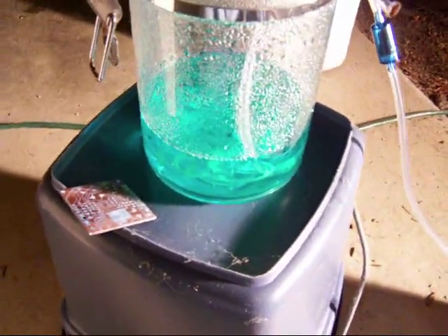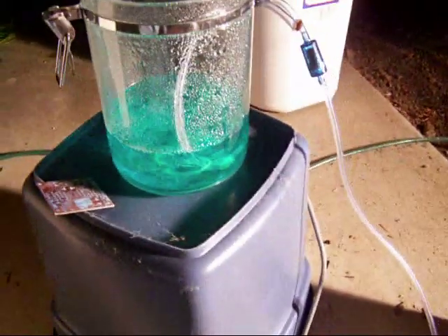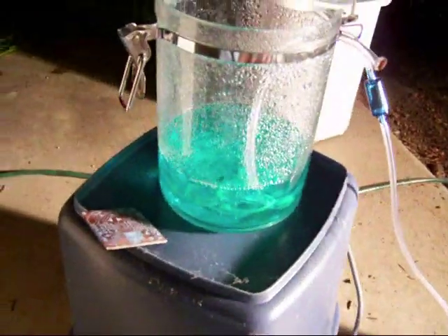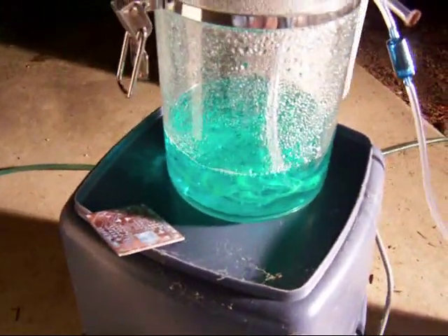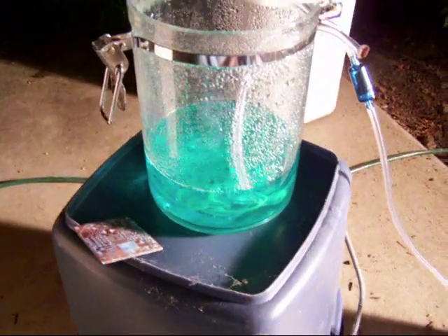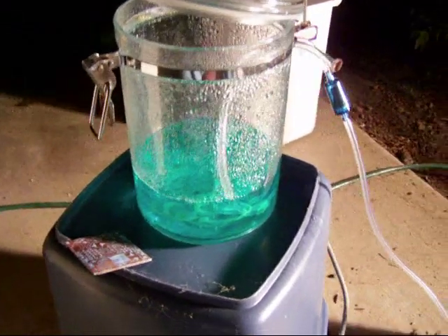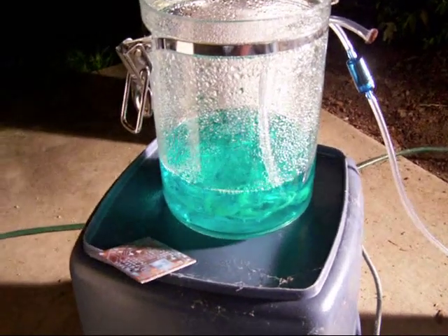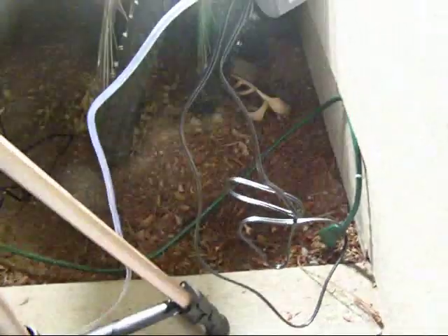I know of two etchants that work very well. The one I have here — the green solution — is Acid Copper 2. It's supposedly a regenerative acid and I'm testing it out to see if it really stands up to what they say it does. I currently have a bubbler installed that causes agitation and supposedly regenerates the solution by adding oxygen, with a small check valve going over to a standard fish pump.